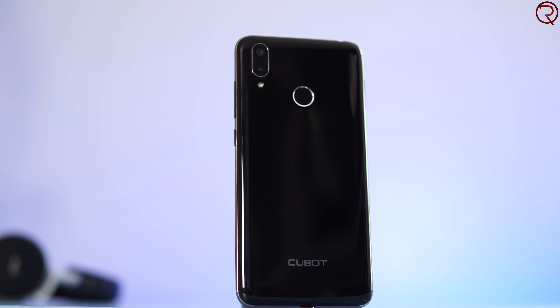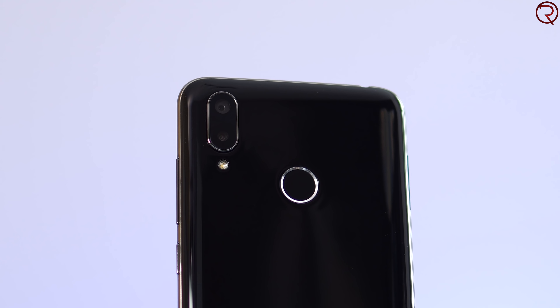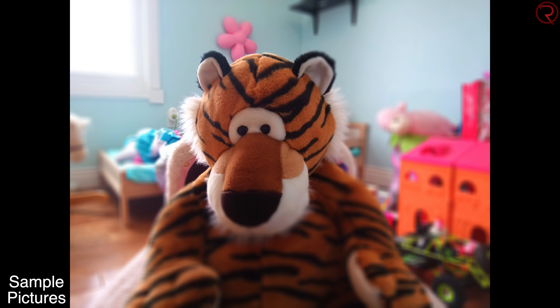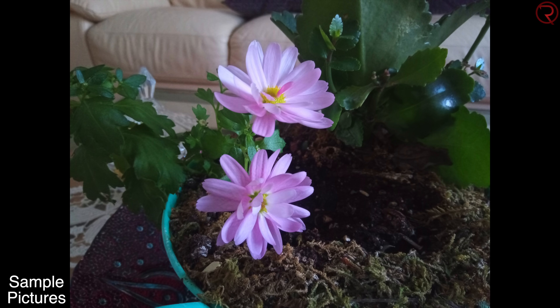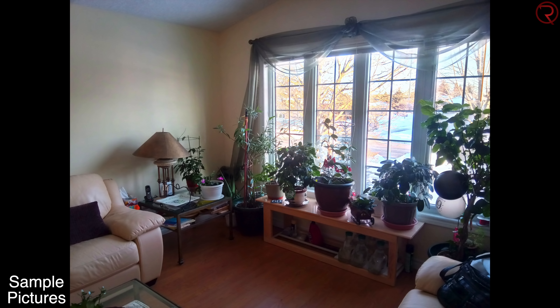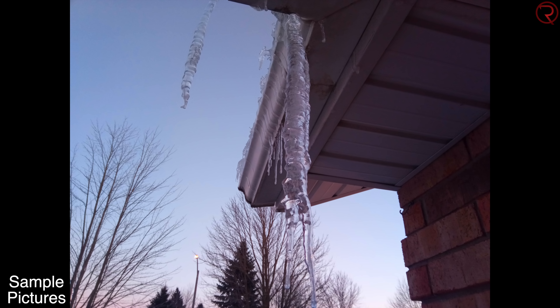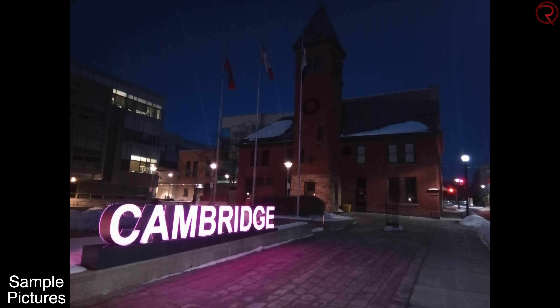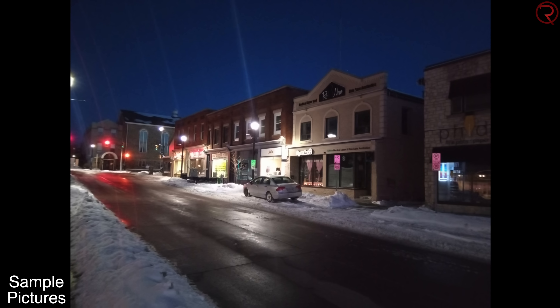If you don't use a case, the back will be full of scratches in no time. On the back we have a 16-megapixel camera and supposedly a 2-megapixel camera, but I don't believe the second camera actually works — portrait mode is basically a circle in the center that's in focus with everything outside blurred out, so the bokeh doesn't look good. For all other pictures they look good enough for the price; HDR works decent, though in low light pictures become a bit grainier.